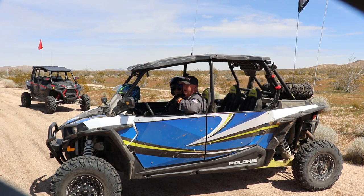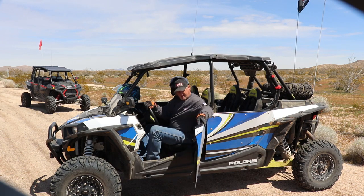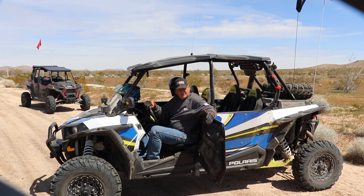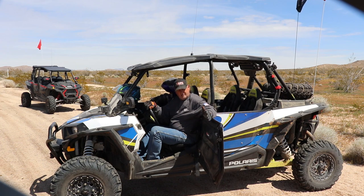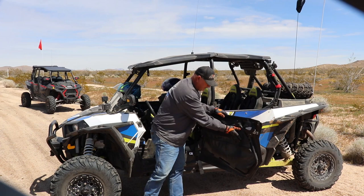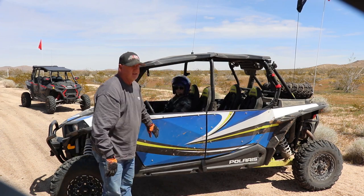We went on an epic all-day ride with our new UTV Giant door bags and they're full with all the essentials. These things are working out great — I absolutely love them. I can't find anything wrong with them, they're working great. Anything you can think of, you can fit in these bags. UTV Giant door bags for the UTV Giant doors — they're great.